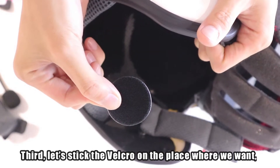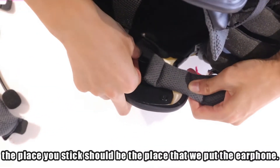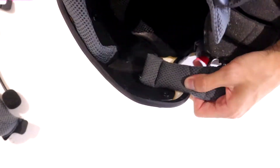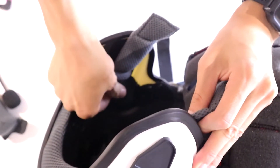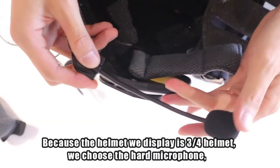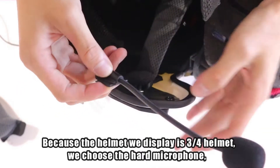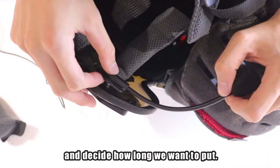Third, stick the velcro on the place where you want. The place you stick should be where we put the earphone. Because the helmet we display is a three-quarters helmet, we choose the hard microphone and decide how long we want to position it.